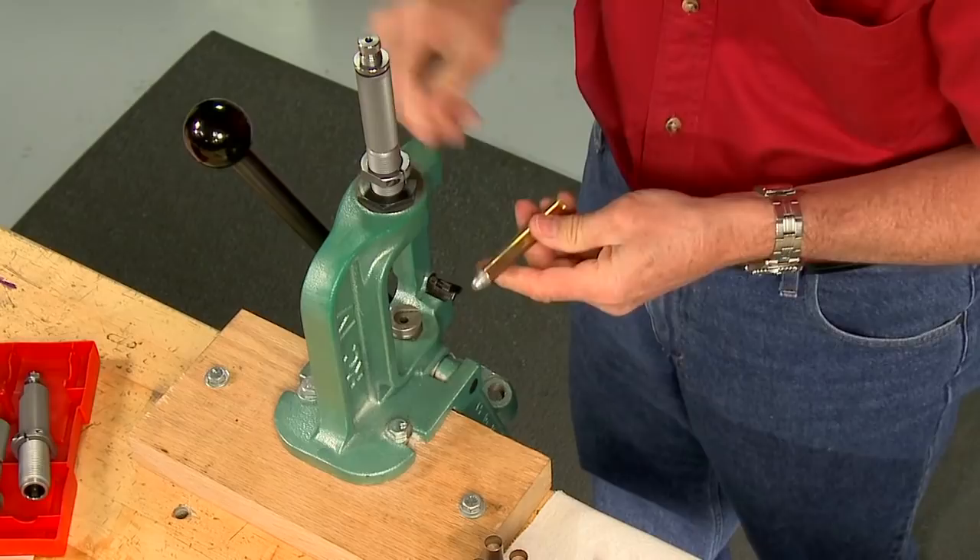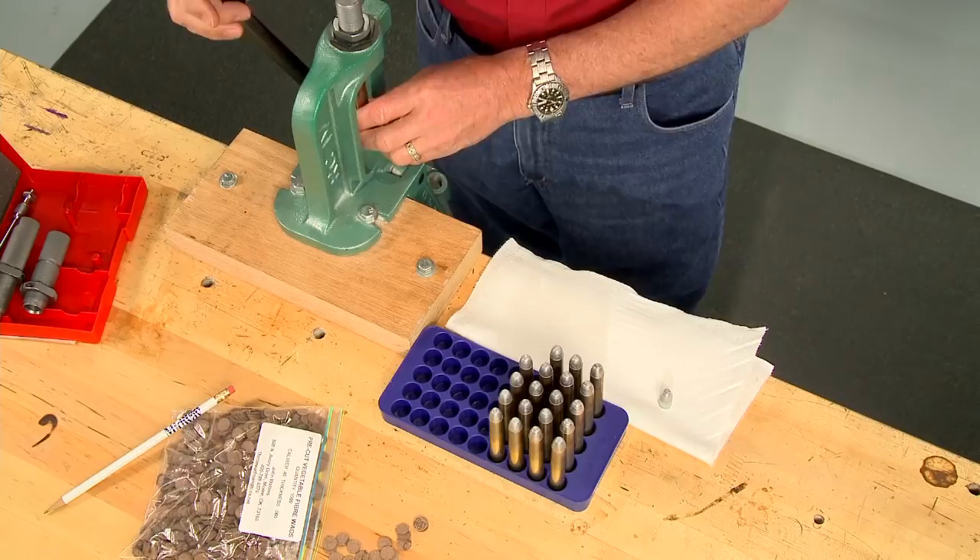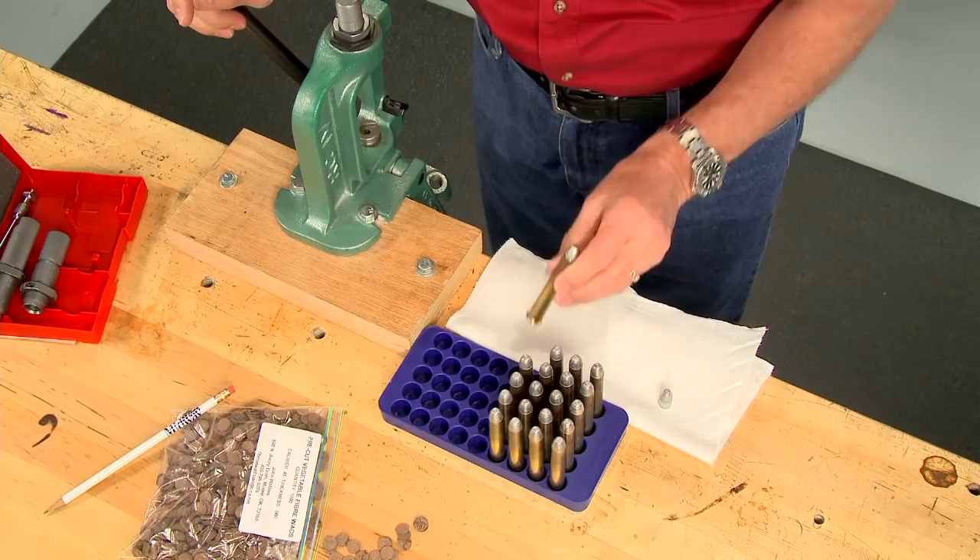The bullet is next — it should be seated right to this point, which is the crimp groove. Since this is a double rifle, I crimp each case mouth to hold the bullet securely. This should be plenty of ammo, but I need to make one repair to this rifle before heading to the range.